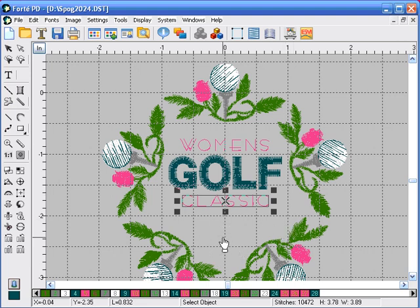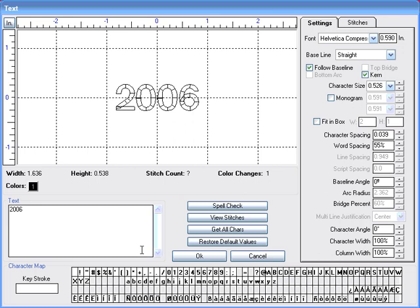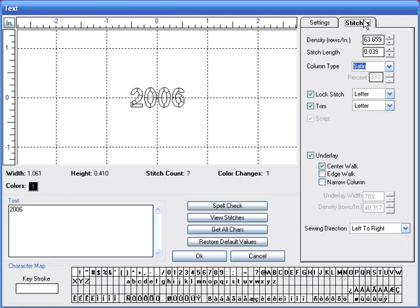Now we're going to enter a year right underneath. Click on the lettering icon, click underneath, and enter the year. After we enter the year, we're going to select the font Helvetica condensed. Under character size, we'll enter 0.394; character spacing we'll leave the same. Under the stitches tab, we're going to keep these settings all the same — center walk underlay and left to right — and click OK.